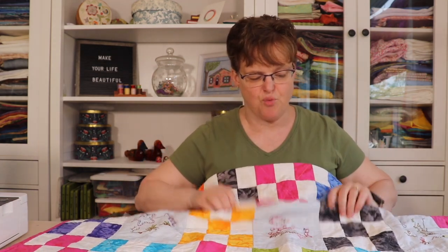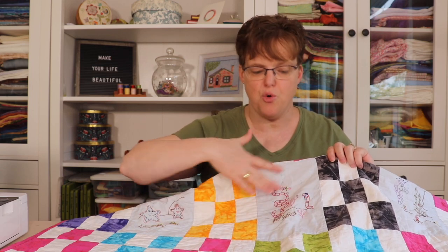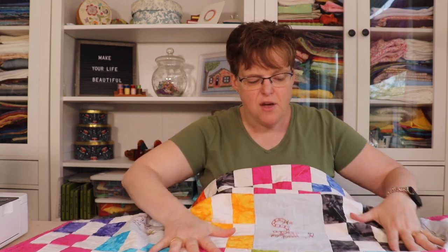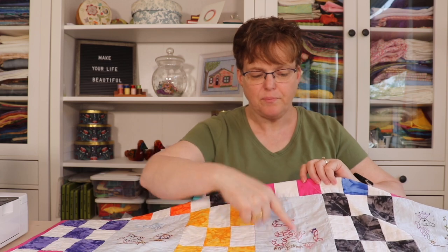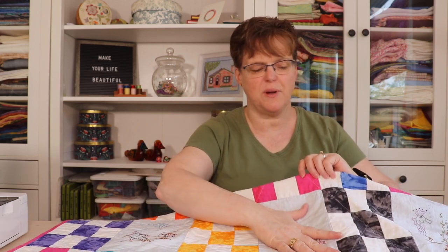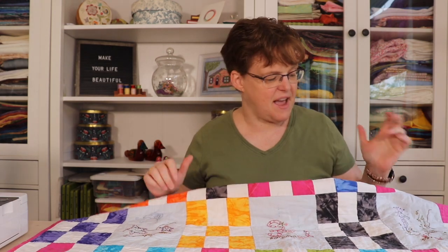In the embroidery blocks there are no diagonal quilting lines going through them, which does leave a fairly large area with no quilting. But this has held up fine — it hasn't been a problem with the batting — so I'm really happy with that.